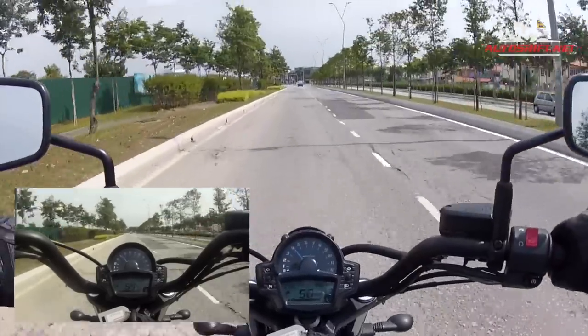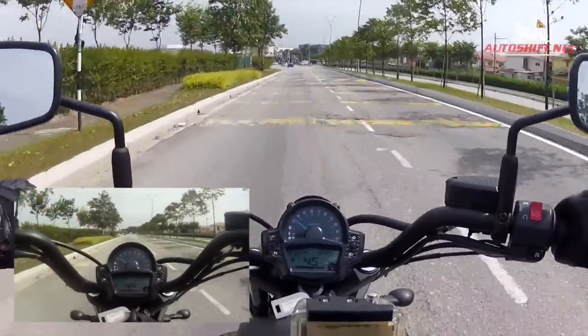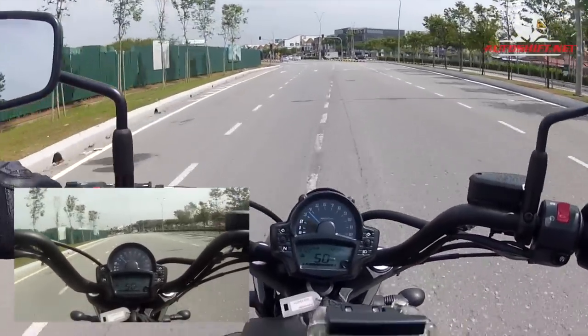Hey everyone, Saibot here together with Autoshift today. We are currently on the Kawasaki Vulcan S, the latest Vulcan model coming from Kawasaki.